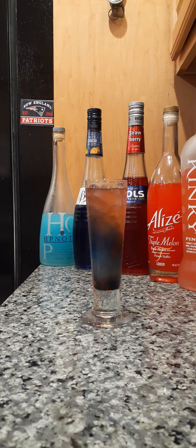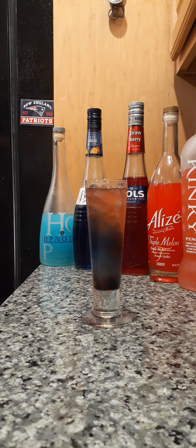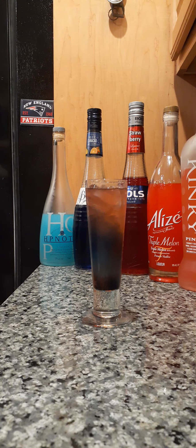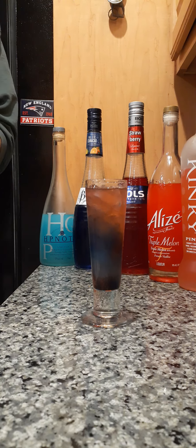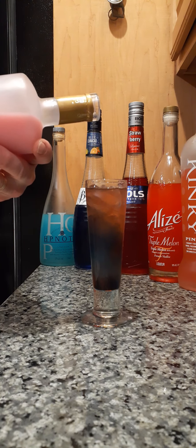I was gonna dump some cream in there. I have this Russo — it's a creamed strawberry-type cream, so it's kind of got the color, and I was looking for a creamy thing. It's kind of an intense pink color, so I'm just gonna see what happens.